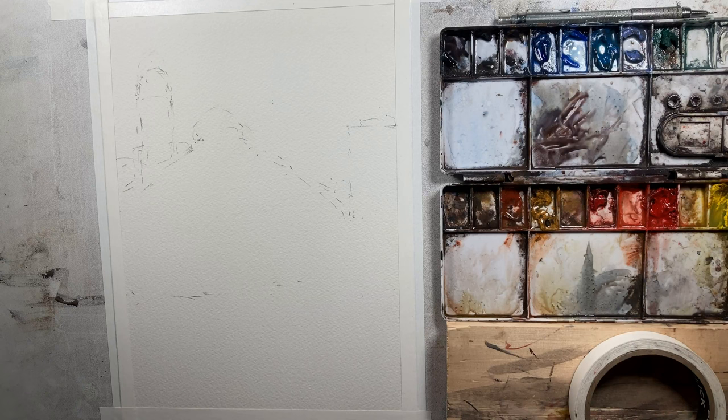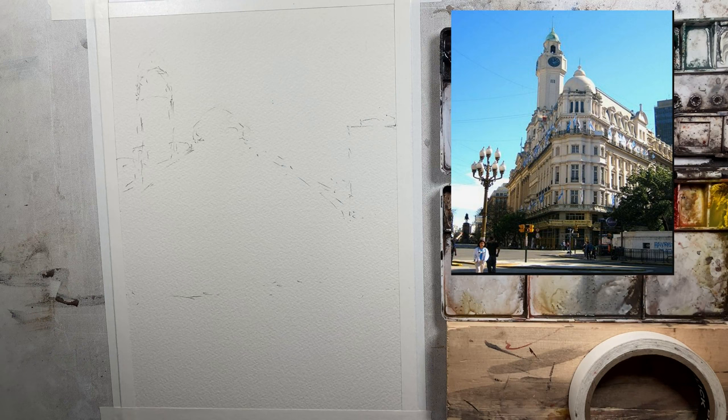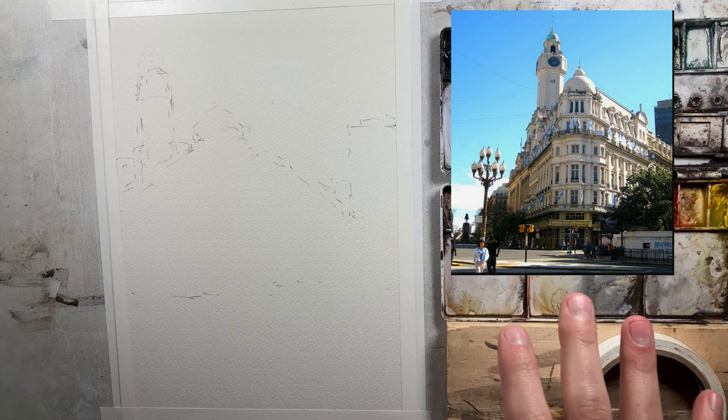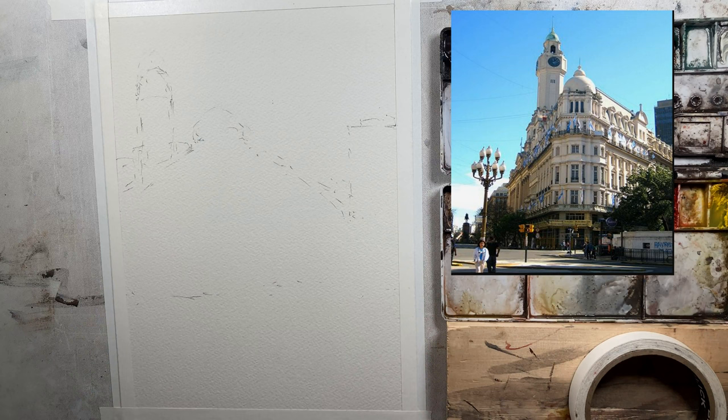I'm going to put my reference photo over here on the right hand side so you can take a look. What we're going to be doing for this painting is a little bit different — I'm really just using the reference photo as an inspiration for the architecture in my very rough sketch. In the reference photo the building is front lit, but in our painting I'm going to be switching that to backlit. With watercolor that's typically a much easier vantage point to paint.